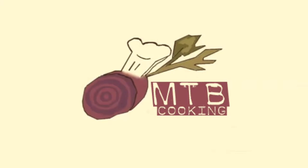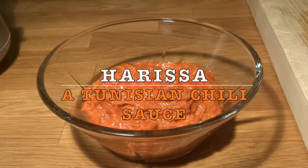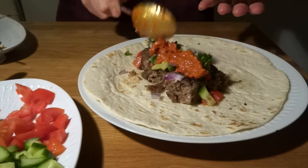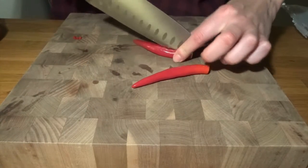Hi and welcome to MTB Cooking. Today we show you how to make a harissa, which is a Tunisian chili sauce. Very nice and spicy, and it goes well with kebab, for instance.